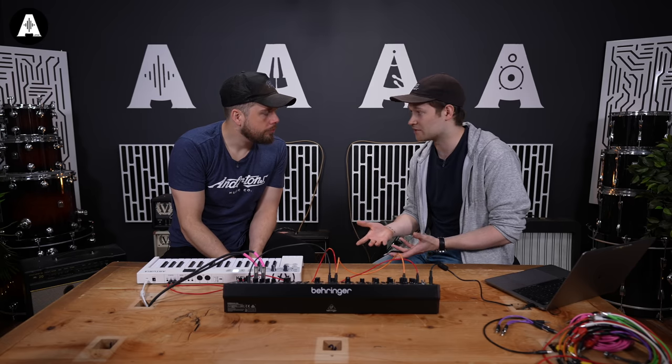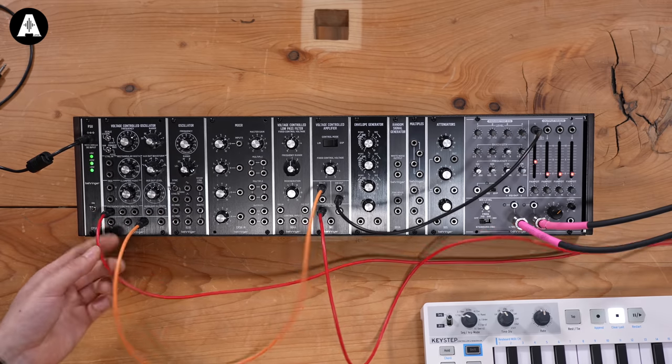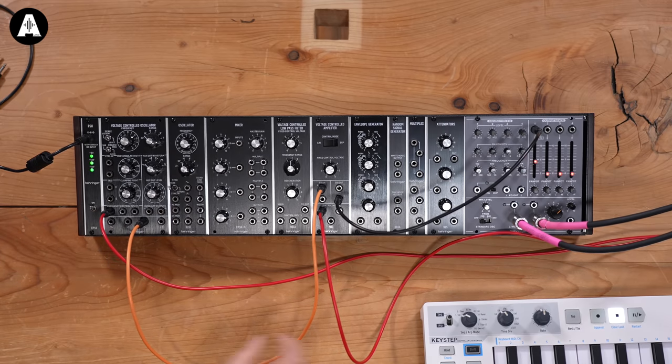That's a playable monosynth. We've got pitch over here, we've got a gate, we've got an amplifier, and we've got our sawtooth. That's great. What else have we got in there? What can we do?